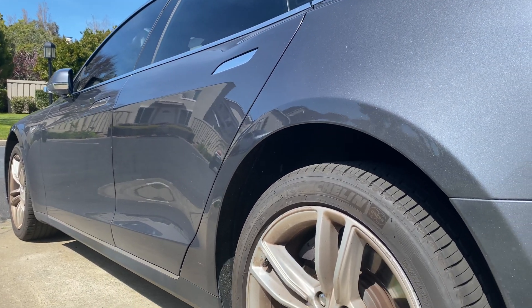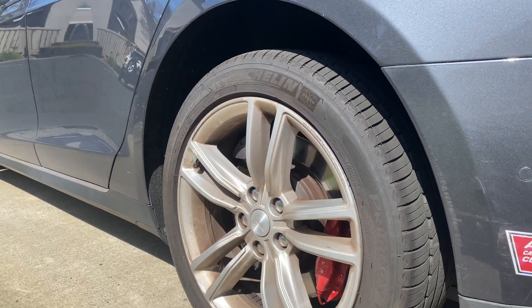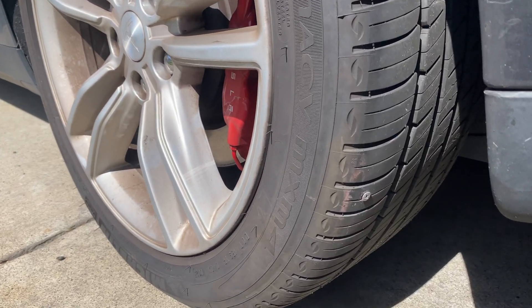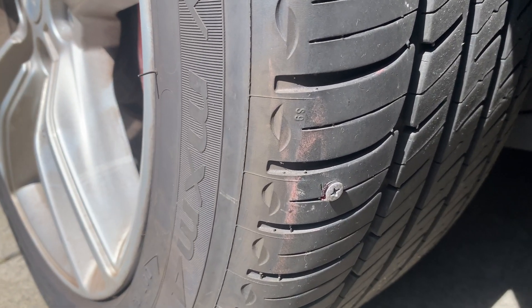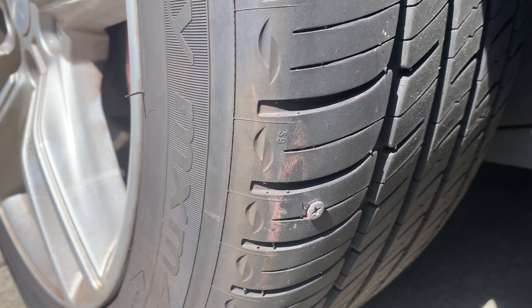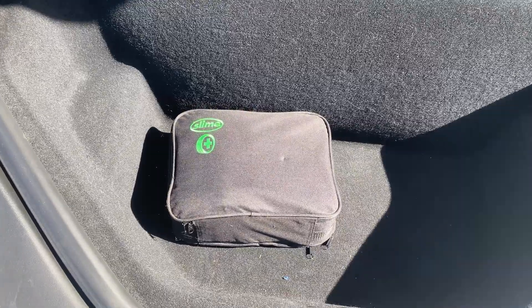I was driving home and I heard this terrible clicking — click click click click — and I knew exactly what it was. Look at that. There's a screw in my tire. That sucks. Let's fix it. Time to get my roadside repair kit.